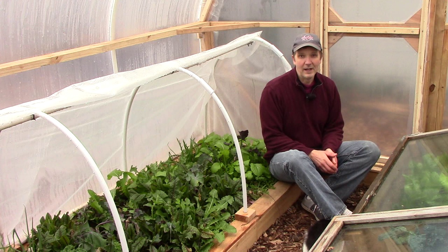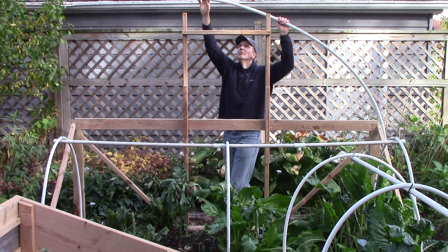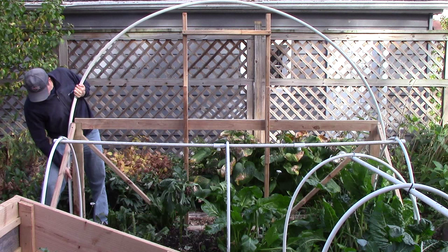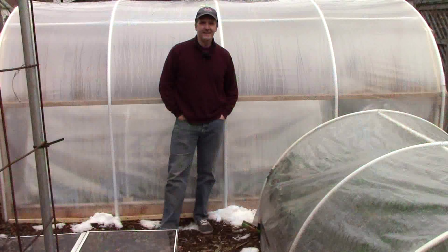Now let's talk about some possible design changes you may want to consider if you're thinking of building a similar hoop house. First, you might want to use EMT electrical conduit instead of PVC pipe for the hoops. EMT electrical conduit will hold a heavier load, and unlike PVC, it won't degrade greenhouse film when it comes into contact with it. I decided to use PVC pipe simply because I had used it in the past with success with our low tunnels, and I didn't want to buy a hoop bender. That said, I'm sure with a little practice I'd have no trouble bending the pipes properly, and EMT electrical conduit would have been an excellent choice.